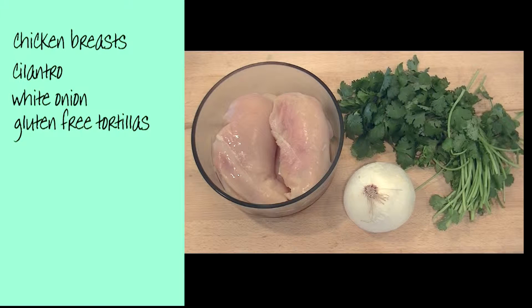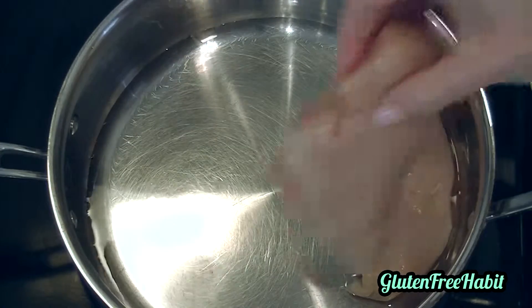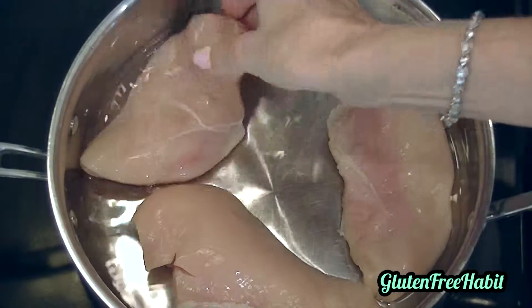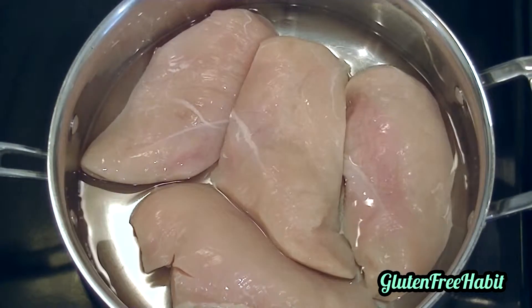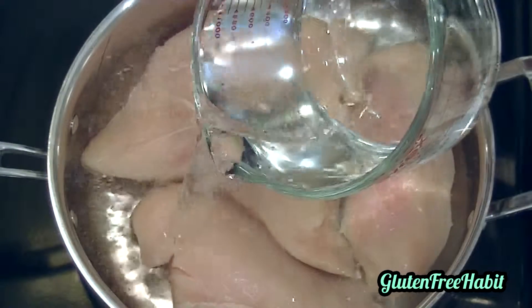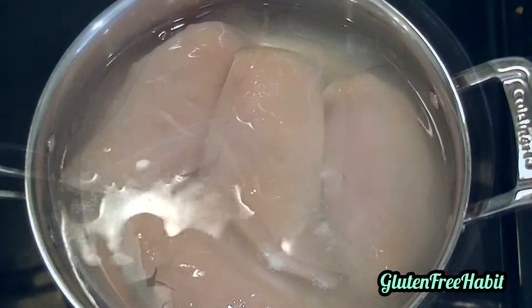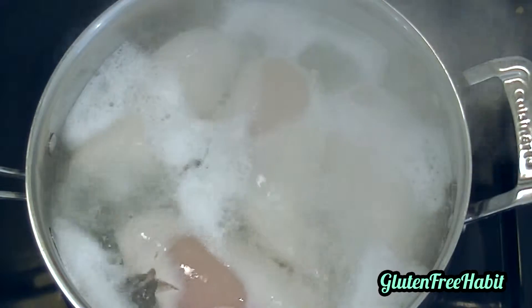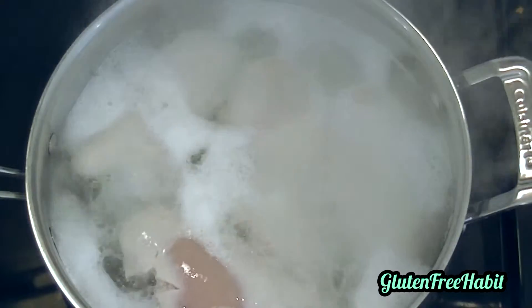The exact measurements for this recipe can be found right down below in the description box. Let's get started. Place your chicken pieces in a sauté pan and pour in just enough water to cover them. Bring this to a boil, then reduce the heat to a simmer, cover the pan, and let that cook for about 15 to 20 minutes or until your chicken is fully cooked.